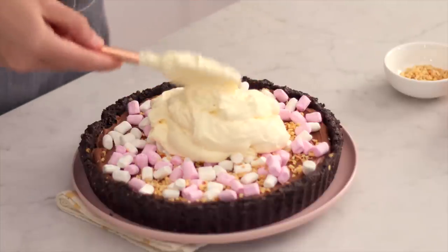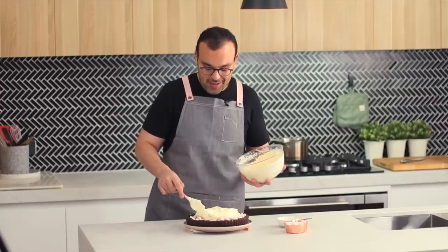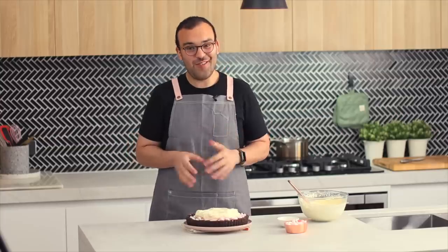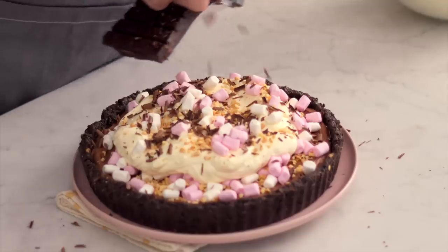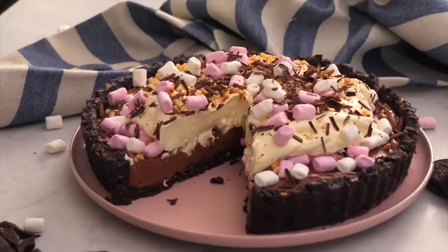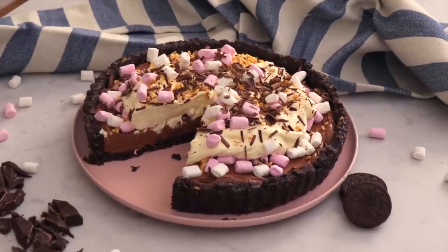The pie has been chilling for two hours and it's ready for the final decorations. Pile all of that whipped cream on top, but don't spread it right to the edges — you want a little bit of those marshmallows and nuts showing. Finish with more mini marshmallows, more crushed peanuts, and because we're being extra, shave some chocolate on top as well. You've got that chocolate Oreo crust with salty peanuts, that silky smooth chocolate ricotta filling, marshmallows, cream, and chocolate shavings. It looks absolutely delicious.